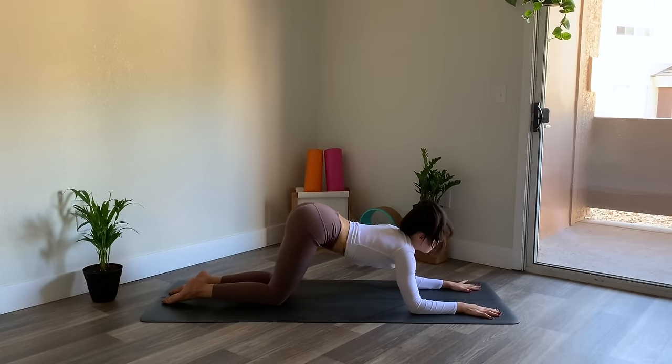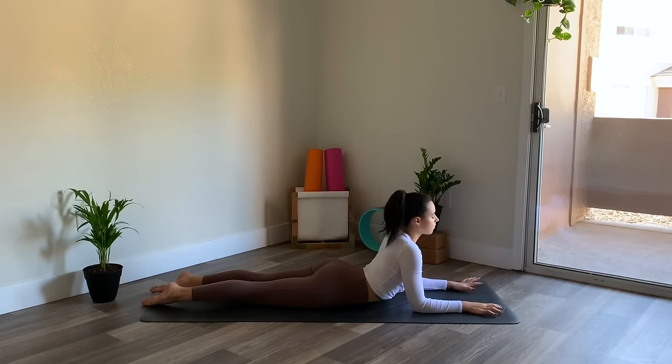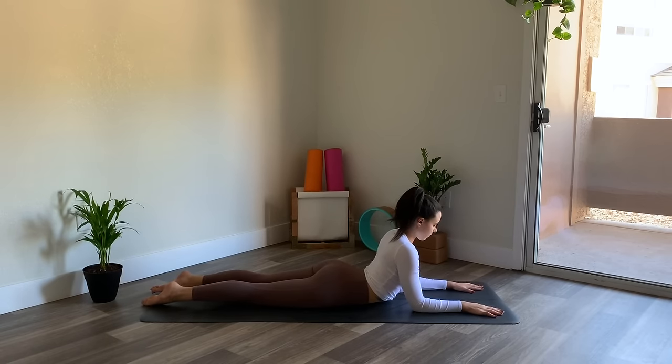On your next inhale, gaze forward, pressing yourself up, then sinking the hips down, coming into sphinx pose. Pressing into the forearms and elbows to lift the heart, getting a gentle backbend. Back legs are active, drawing the belly and the hips down.